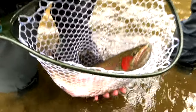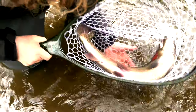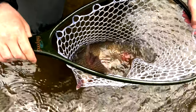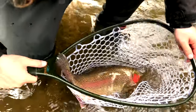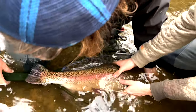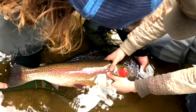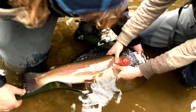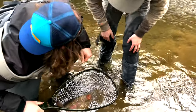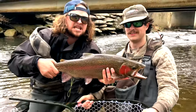Guys, look at this fish that Darni just caught. Oh my god! Put your arm over him so he doesn't swim away. Twenty-five inches... twenty-six inches. Oh my god!